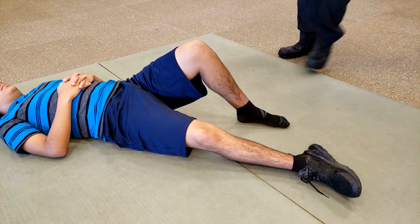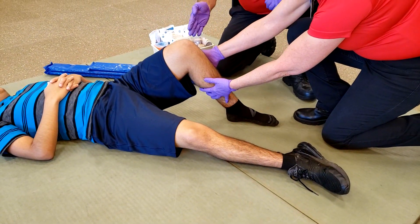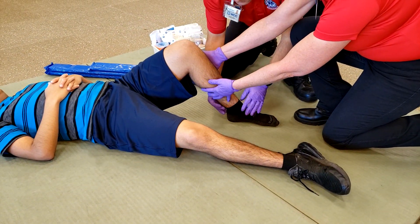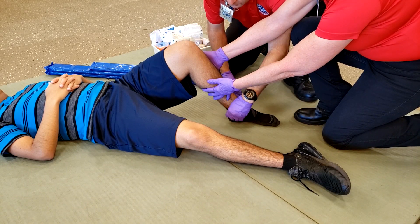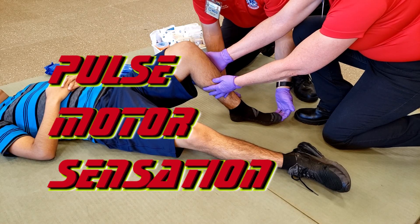Another method to splint an injured knee can be done by using long boards. Long boards or Sam Splints can be decided upon based on the working area available as well as patient comfort. Check pulse, motor, and sensation distal to the injury.